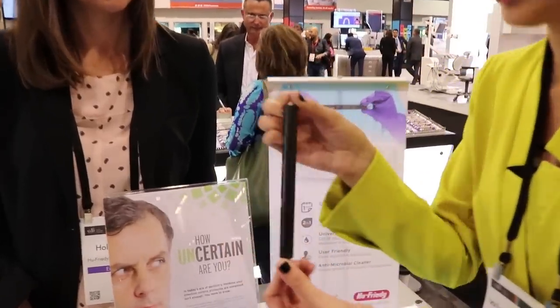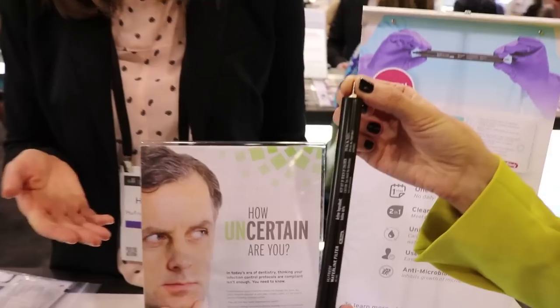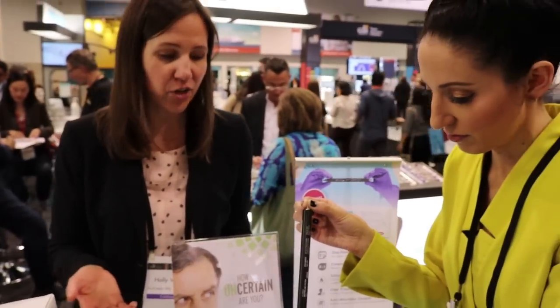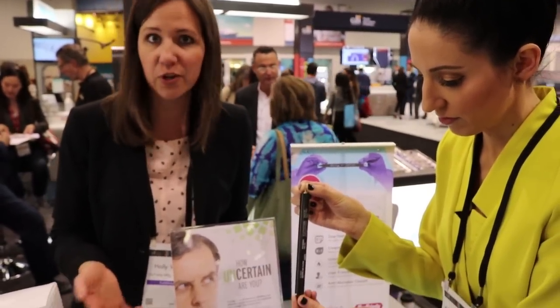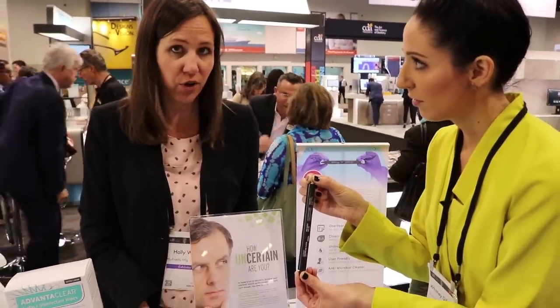I'm excited. Holly's talking about something you can install in line or in the bottle. Once you install it, it's good for one year. So there's no longer any daily, weekly, or monthly protocols — no more adding drops or tablets. The filter does the work for you.